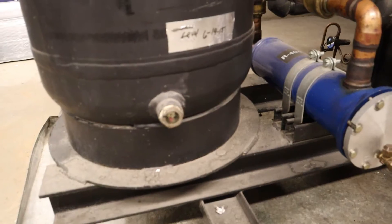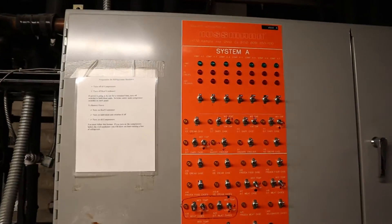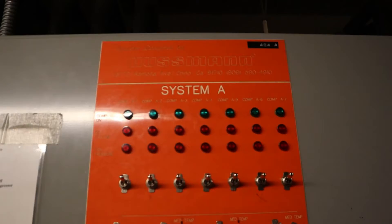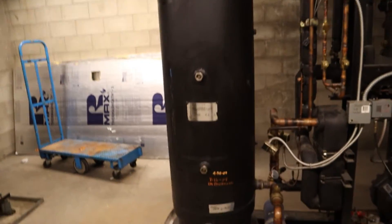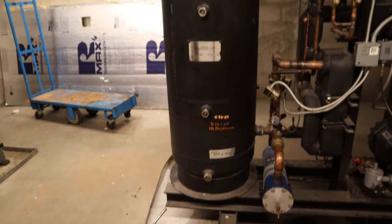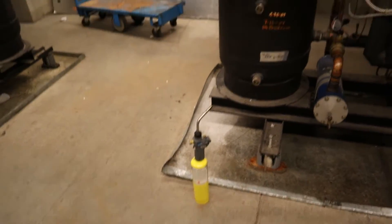So today we're gonna be checking R-404A gas — see how much we have in this bad boy right here. Cracky, look at the size of that.